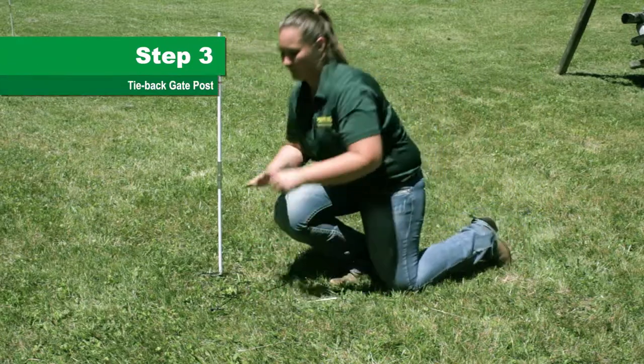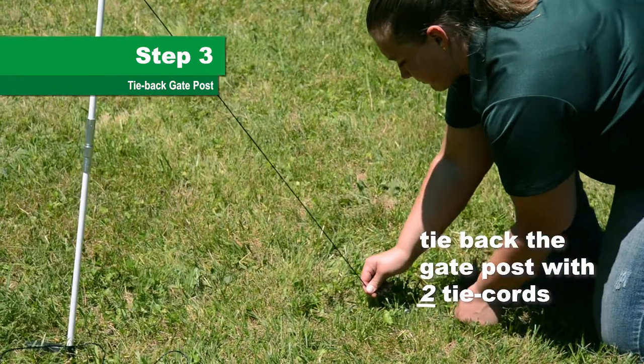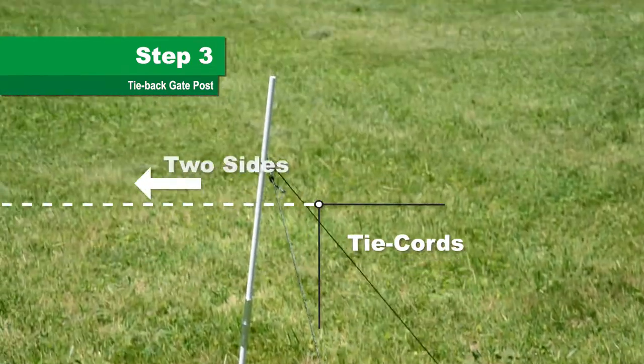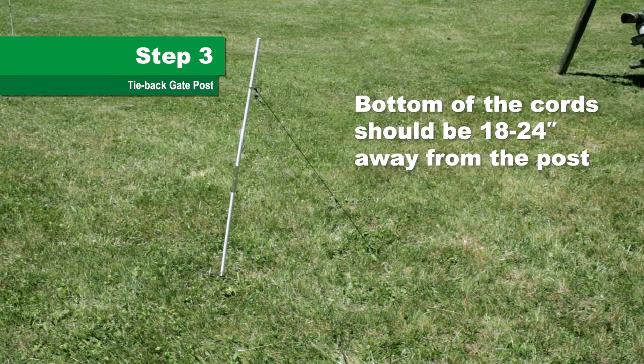Step 3. Tie back the gate post with the two tie cords, securing them with the stakes. Make sure both tie cords are in line with the two sides of the fence that meet at the gate post. The bottom of the tie cord should be 18 to 24 inches from the post.